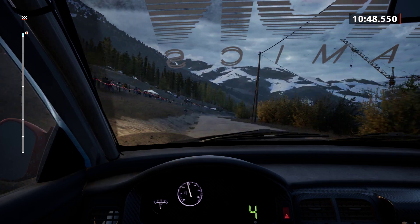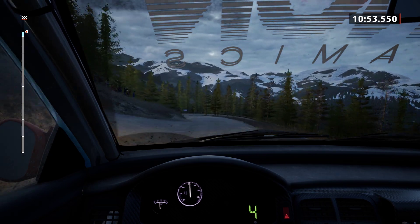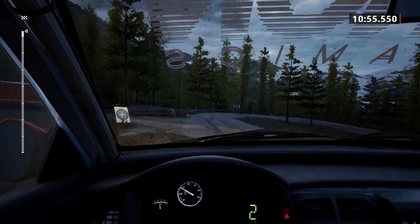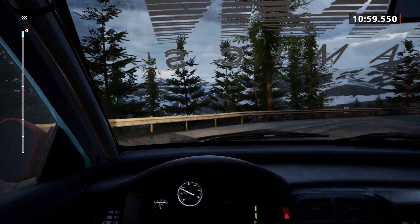6 right, with a bump, 70. 6 left, 50. 1 right, long, tightens. 50. 5 left, half long, 50.